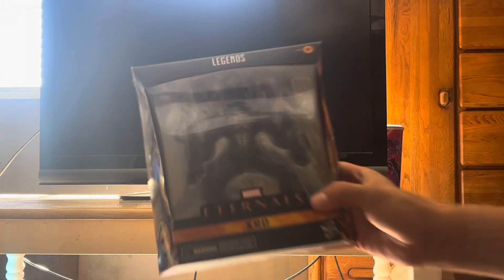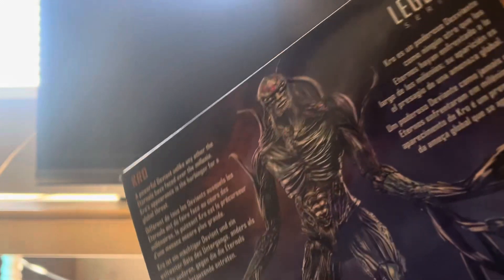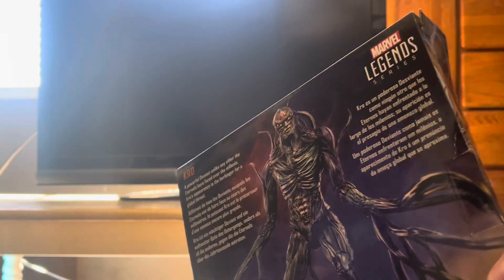Here it is in the packaging right here. It's pretty sick right here. It's on the side right there looking fantastic. It says Marvel Eternals Kro. It's right there looking pretty sick. It's in the back of the packaging.